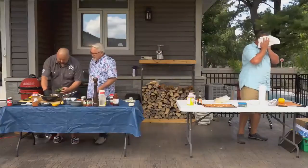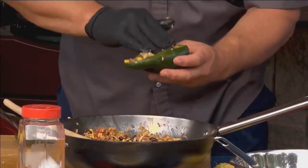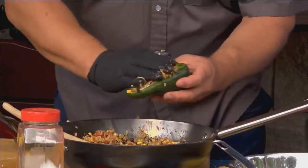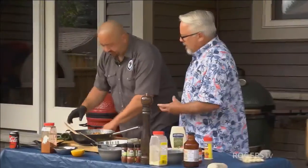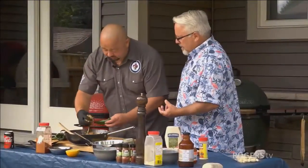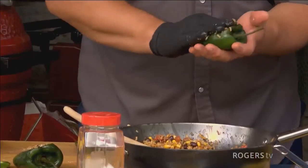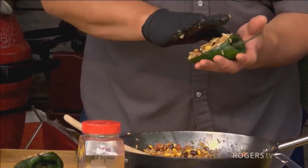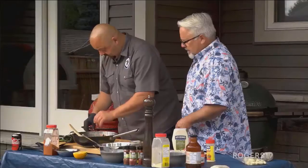Finally, we're getting to the point where we're going to stuff these peppers. I love stuffed peppers, but I have to admit I don't put nearly that quantity of ingredients and spices in mine, so I'm anxious to try these. They look great. The poblanos already have a smokiness to them — that's what I like about them. And you had them on there for a good half hour with a fair amount of smoke, just to soften them up a bit.